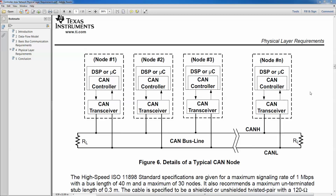Hello everyone. In this video tutorial I would like to talk about the CAN network physical layer and some of the things you can do to play around with it. This is a typical physical layer which consists of a CAN controller, a CAN transceiver, and a bus line.